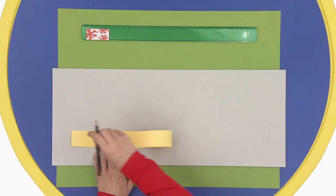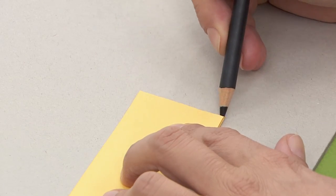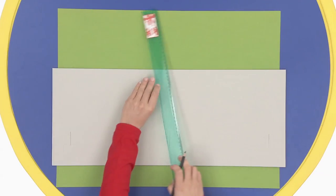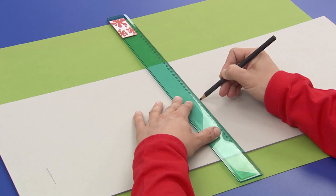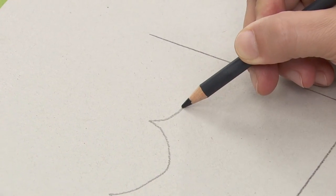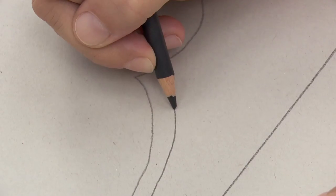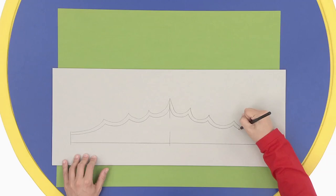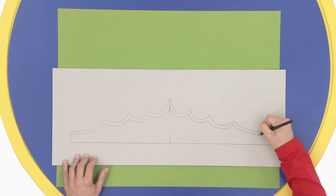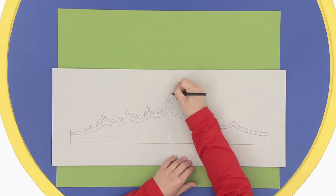Then, fold your paper in half and mark the middle as well. With a ruler, draw another line above your center line and connect up the two sides with a long line at the bottom. Now, connect the sides to the line in the middle with lots of curvy lines. It almost looks like a circus tent. Draw another curvy line exactly like the first one underneath to form a border. Add some zigzags on top.